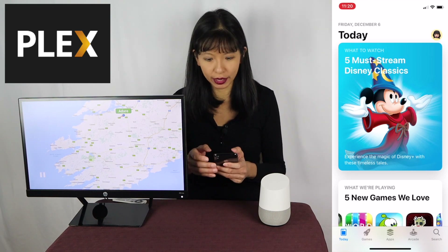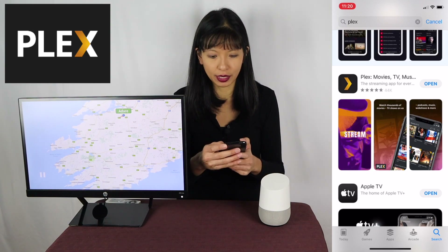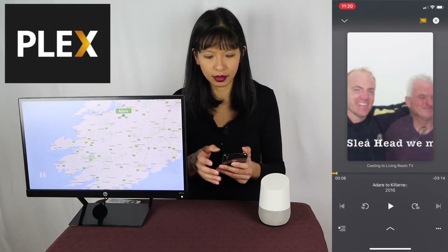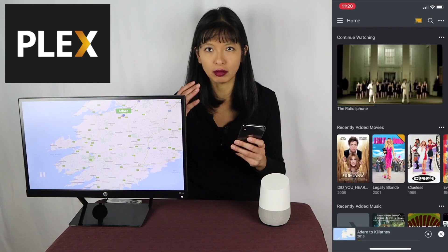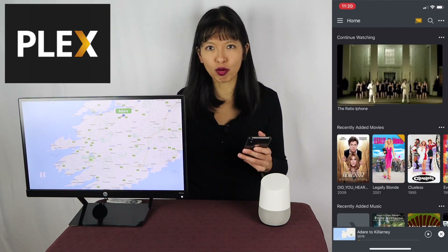Now let's download the Plex app from the App Store or Google Play Store. You can do this on your smartphone or your tablet — I'll just type in Plex. I've already downloaded the Plex app on my phone, so I'm just going to hit open and the Plex app will open. Next, I'll log in with my login and password that I set up with Plex. Great, we're in.